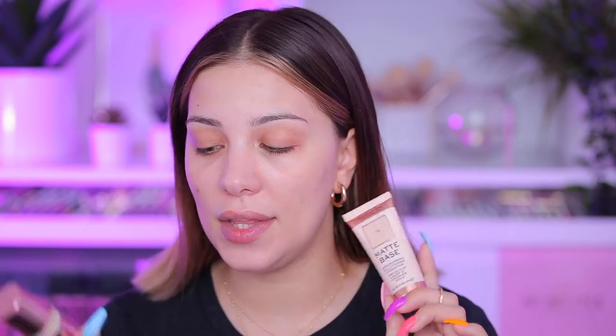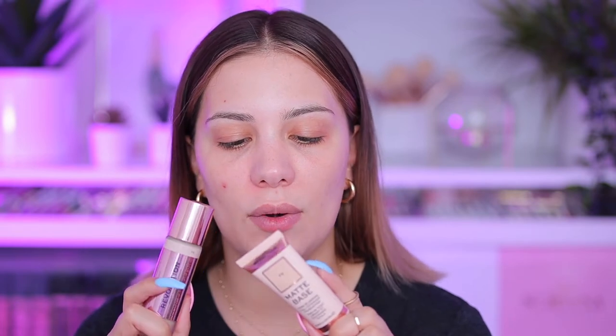That is a lot of primer — I just want to push it into the pores. I don't know if this is supposed to make my skin look white, or if it's because I used a lot, but it just made my skin look really white. Next it's time for foundation. I actually have two I wanted to try: the Revolution Conceal and Define Full Coverage Foundation and the Matte Base Blurring Full Coverage Foundation. I think I'm gonna go with this one.